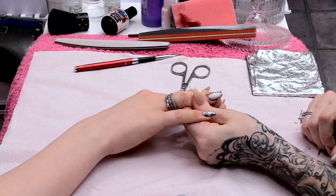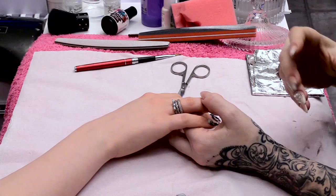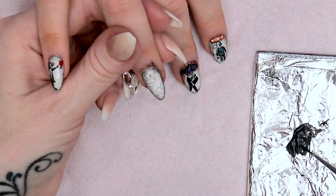Now we're going to do the rat on here. It's like a stencil rat, so it's not mega mega detailed — just a little bit detailed. We're going to use some black acrylic paint and a little bit of water. Going to start with his tail.